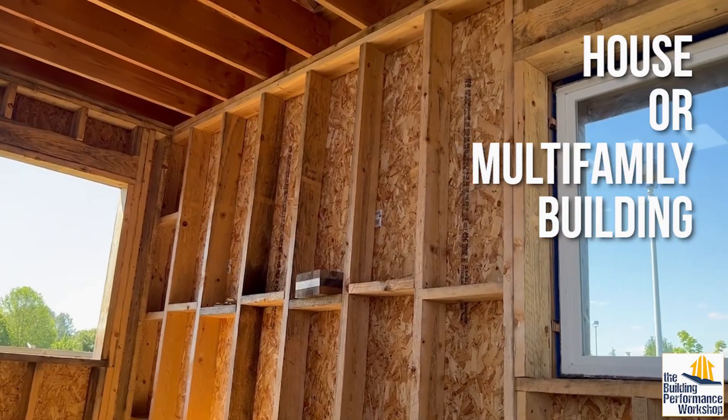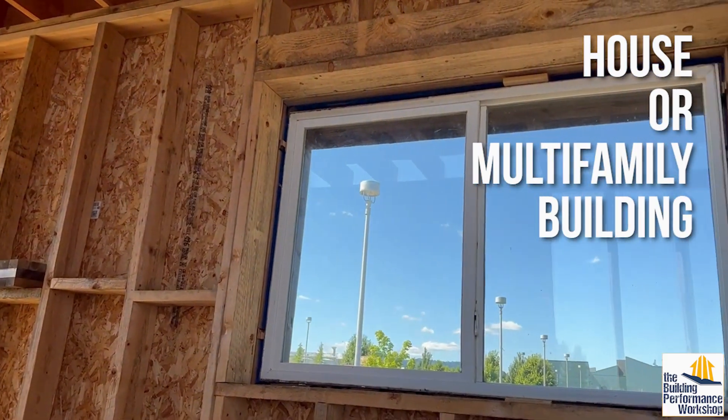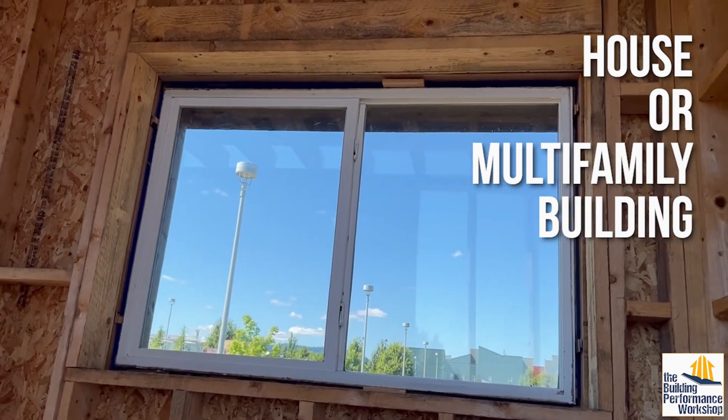A friend of ours named Mark Fretz has built an older home. This is a 2x6 framed older house — nothing special really. Could be 2x4 for that matter.